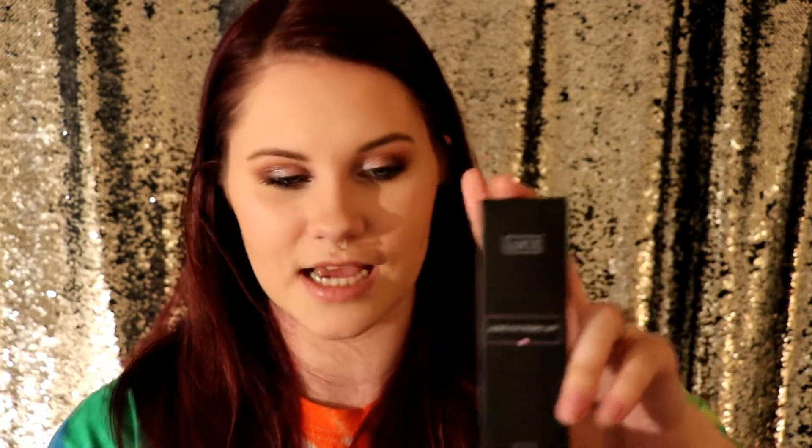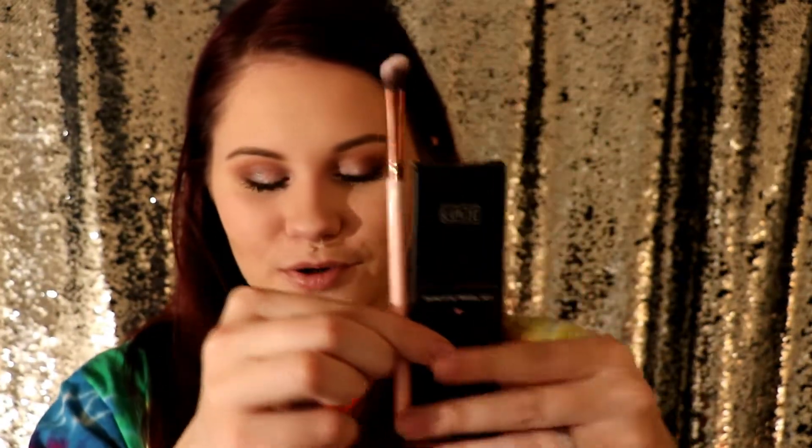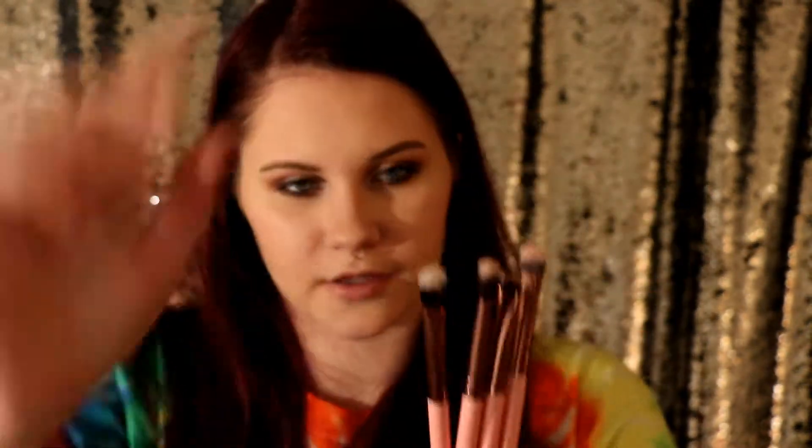The first thing that is mentioned on the card is this Luxie Beauty Quad Eye Travel Set. It is also a collab with BoxyCharm, which I think is really interesting. When I saw the sneak peek for this, I was actually really, really excited because I love Luxie brushes and I was expecting full-size brushes. So it was a really big shock to me when I saw this little box. This is the size of a normal Luxie brush compared to the ones that I got. I'm not mad about it though — I did use these on my eyes today and I do love them. This retails for $32.